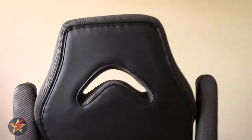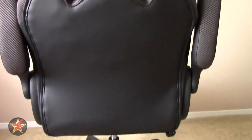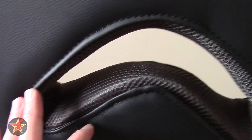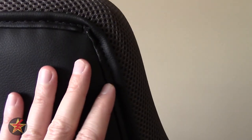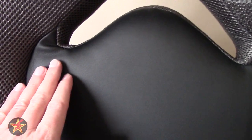Spinning this around to look at the back — construction is fairly solid overall, but I have noticed in a couple of spots, like in the corner, it's not great. I'll say you get what you pay for in this instance. But again, $100 gaming chair — not terrible.